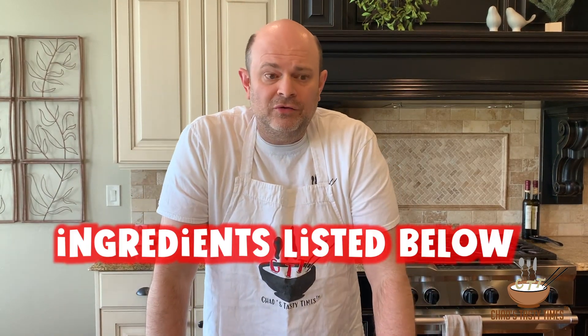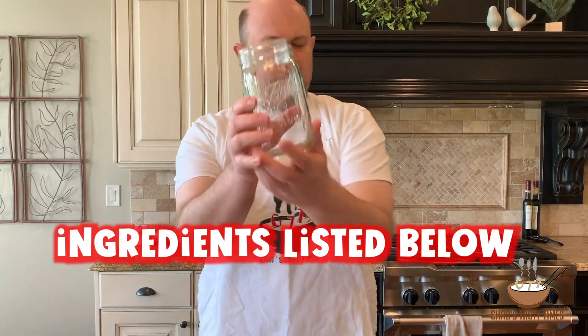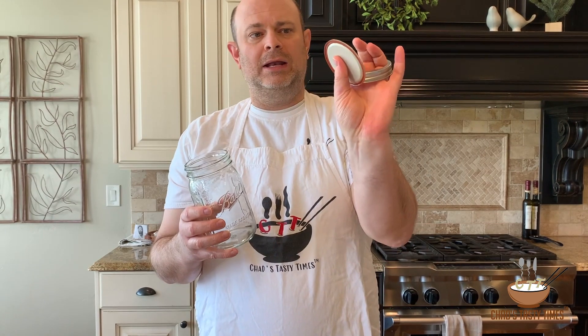Now that we're armed with all of this knowledge on MSG, let's make some MSG dill pickles and make our MSG dill pickle ancestors happy. So what are you going to need to make these pickles? You're going to need a clean quart jar, a lid, and a band — and a refrigerator to put your pickles in.